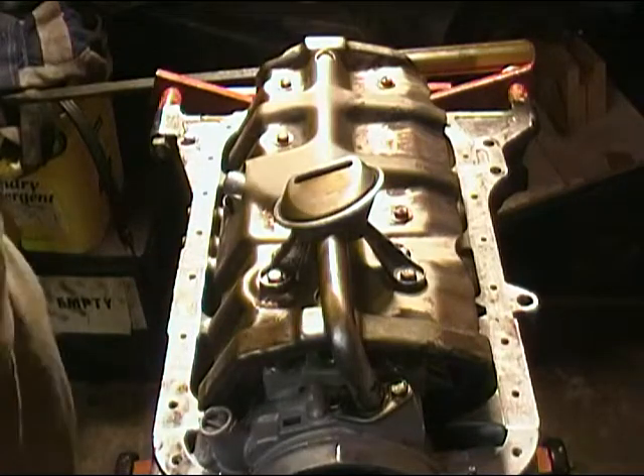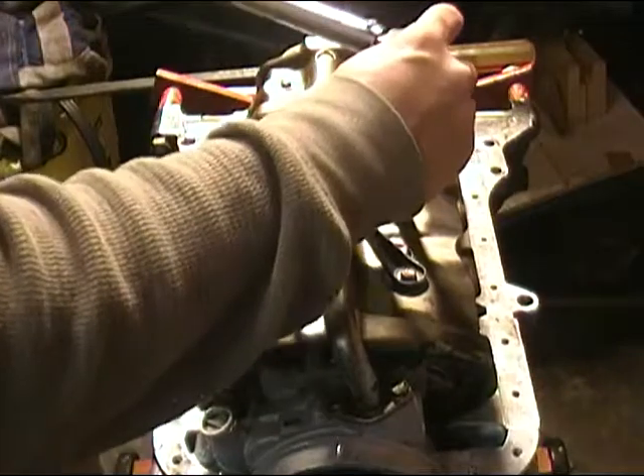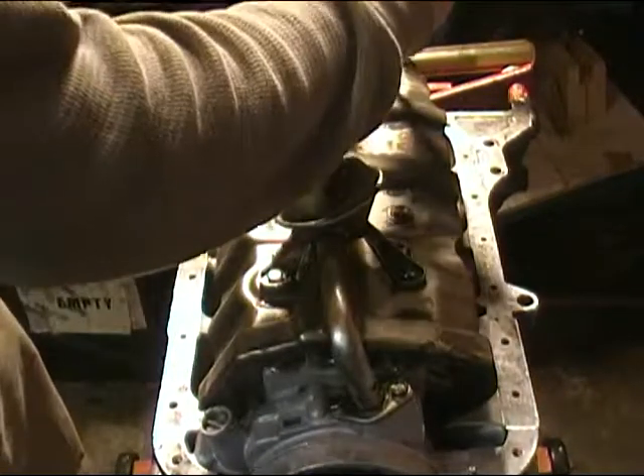With the windage tray in place and the oil pump pickup installed, go ahead and torque all your bolts to the specified torque setting.